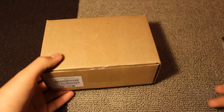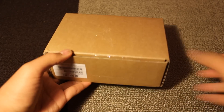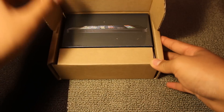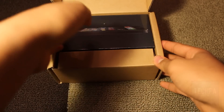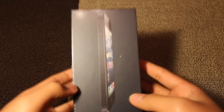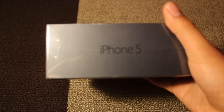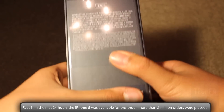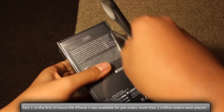Inside this brown box — useful for protection — is the iPhone 5 box. If you own an iPhone 4 or 4S, you can already feel the change in weight from the moment you hold the box. On the front is an image of the iPhone 5 itself, the side reveals the name 'iPhone 5', and on the back is a quick overview of the contents included in this box.